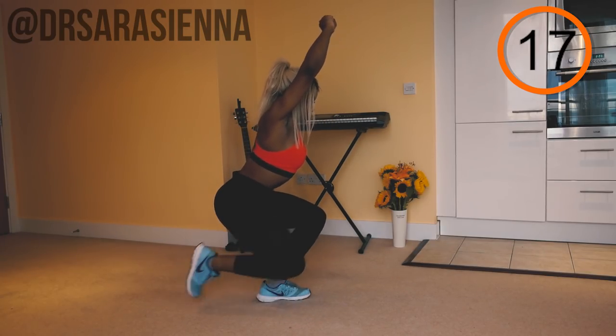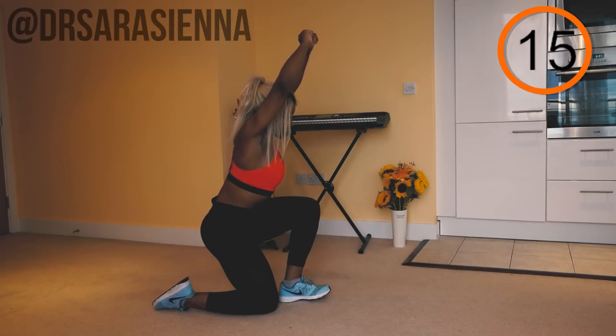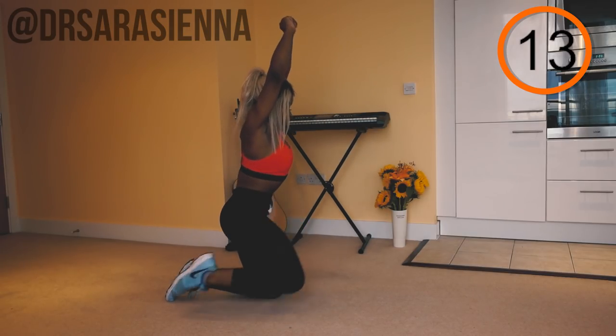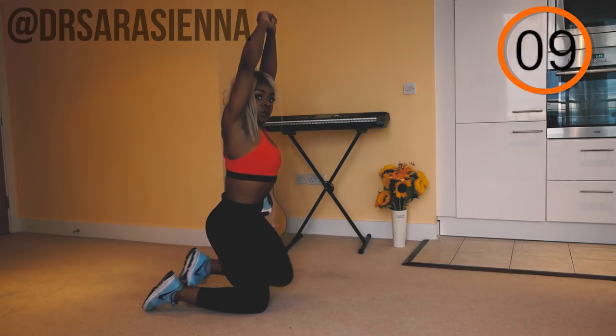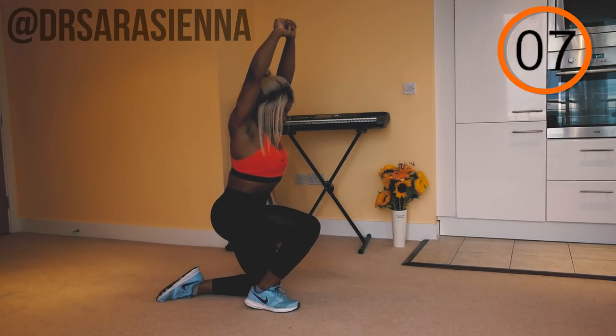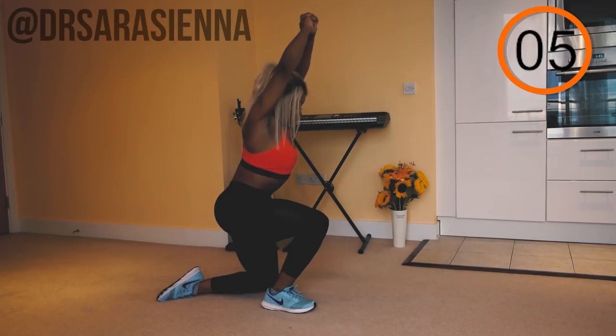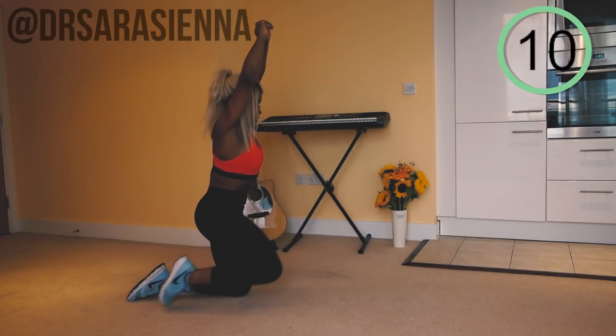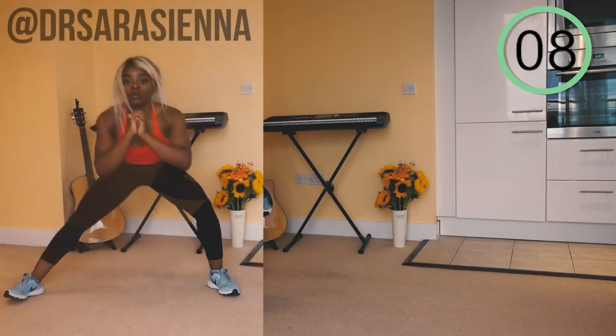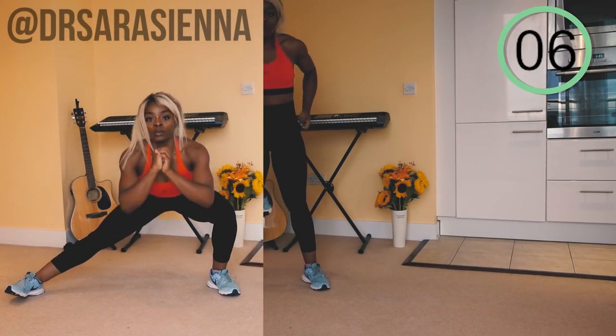Make sure you stay nice and low — we don't want our hips to raise up too much higher than when we are in the kneeling position. Really keep the core tight; this requires a lot of control. Do it nice and slow and steady, controlling the movement and feeling that burn in the quads. Shoulders nice and low, arms pressed back. And relax for 10 seconds.